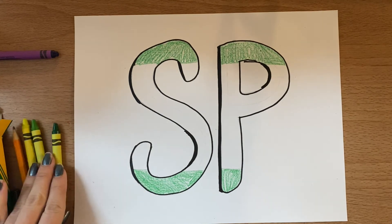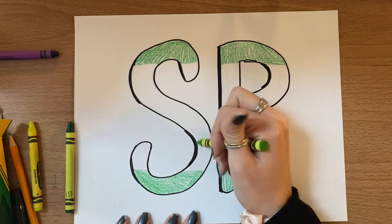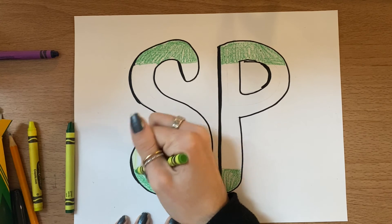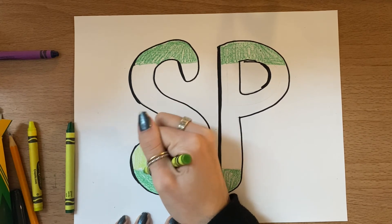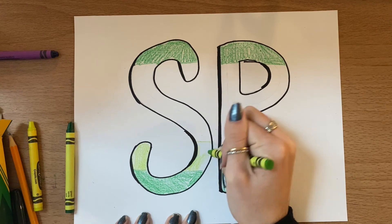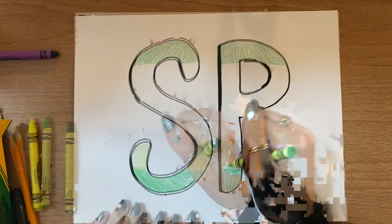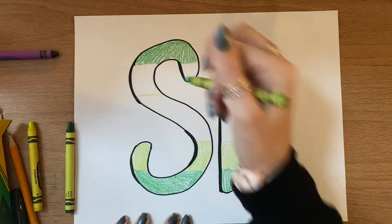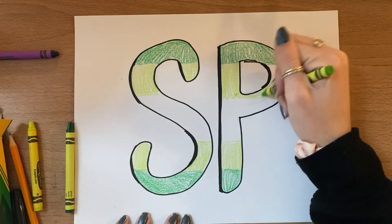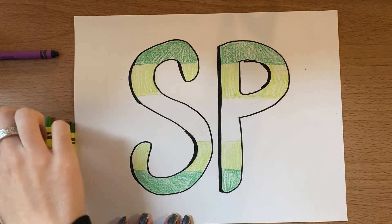Go ahead and pause here until you're ready for the next step. Once you have your darkest color filled in, you are going to pick your medium color — the color that's right in the middle. You're going to do the same thing: make an imaginary line, but some parts of your shape might not even need to be part of that line. For example, the bottom part of my S was so low that it didn't even need a line to divide it. I'm doing it at the top and the bottom, coloring in everything on the other side of my line so there's a white stripe in the middle.